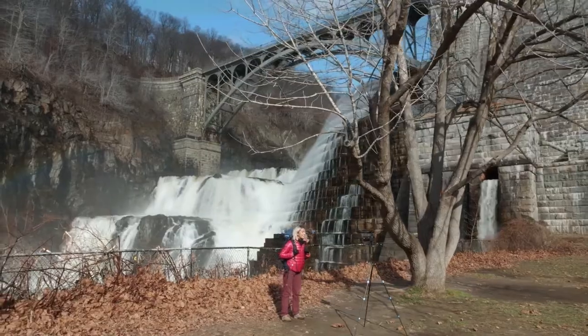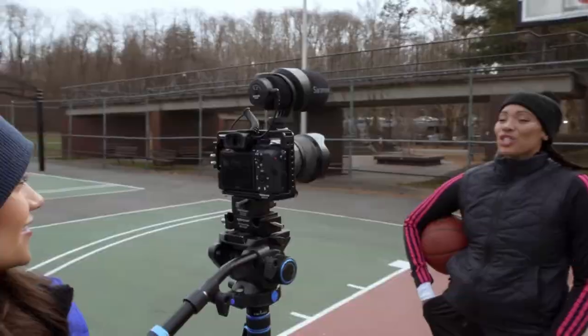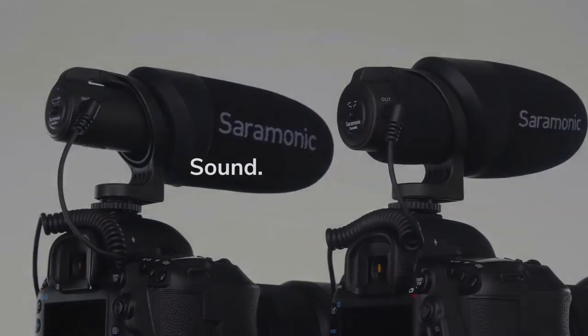The bottom line is that the Saramonic CamMics are unique in look, feature and feel, and provide premium sound for your video productions at a remarkably affordable price.